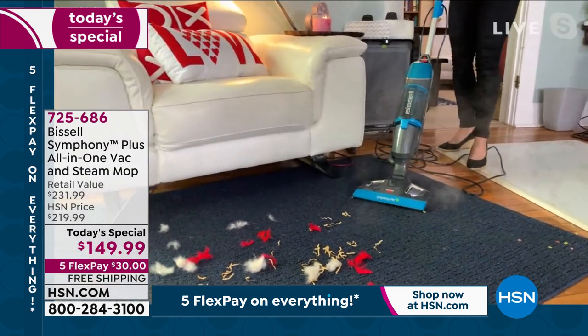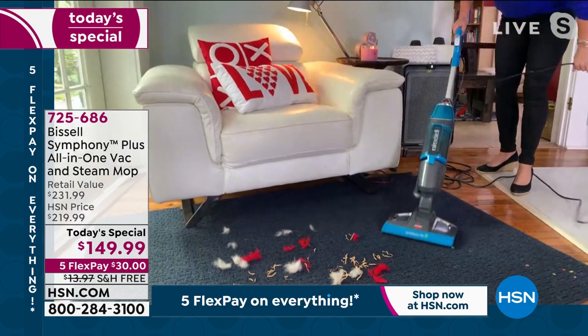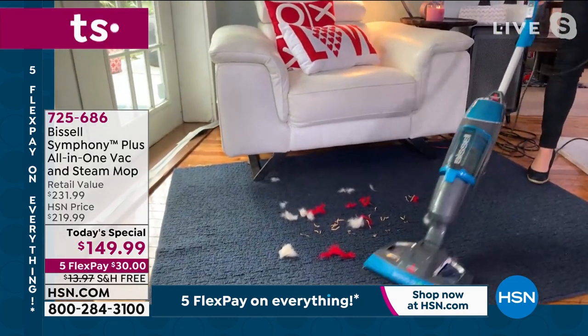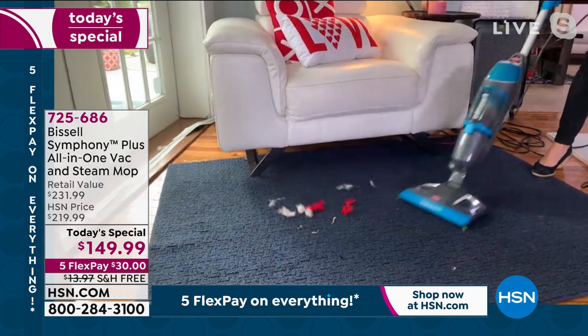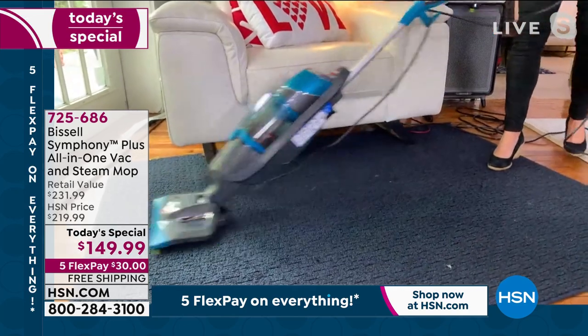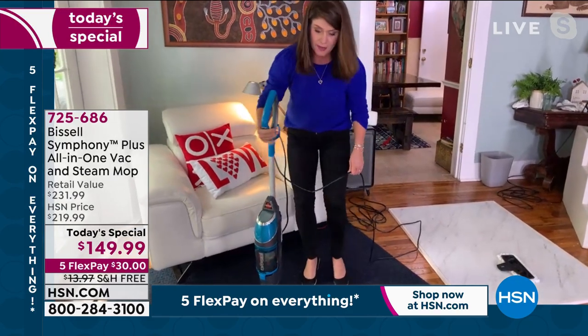Now you're refreshing your carpet — you can hear the cyclonic action. Look at the streamers, the feathers — look at how it picks everything up edge-to-edge. You can hear the power in this. You are not sacrificing anything by having it be a two-in-one. This will enable you to do everything all at one time.